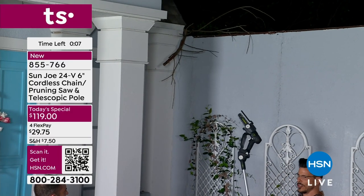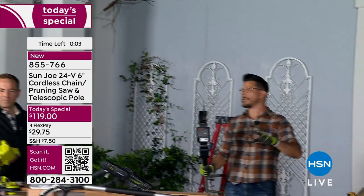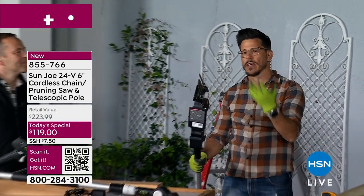So you have the range, you have the power, you have a name brand that you can trust. Sun Joe is the number one brand of pressure washers and number one brand of snow blowers. We're celebrating our five-year anniversary, and speaking of five — we give you a five-year warranty. If that doesn't tell you we back what we have, I don't know what does. This is a great value and a great item — quality through and through.